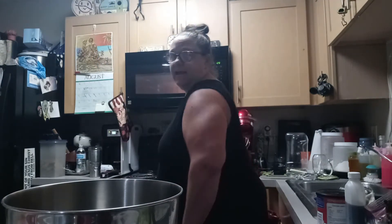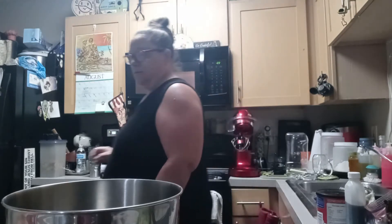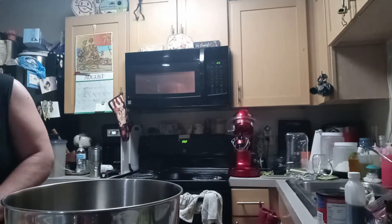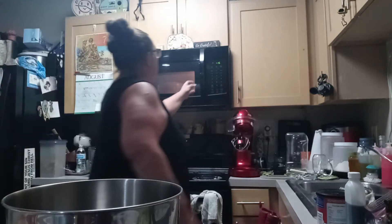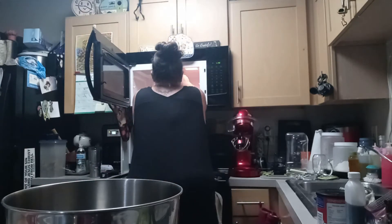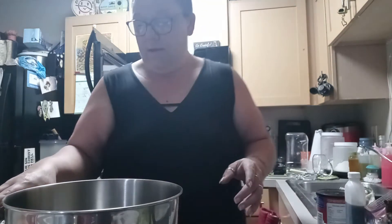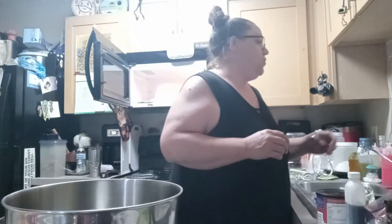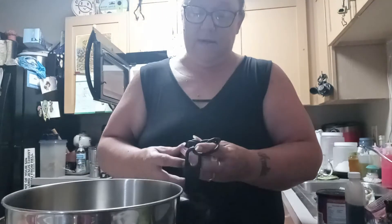It takes about 30 seconds, maybe a little bit longer. Let's check it here. At this point you're going to take three-fourths cup plus two tablespoons of packed light brown sugar, and we're going to put that in with our butter.